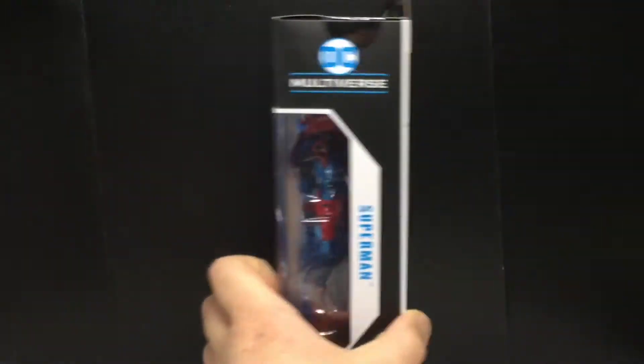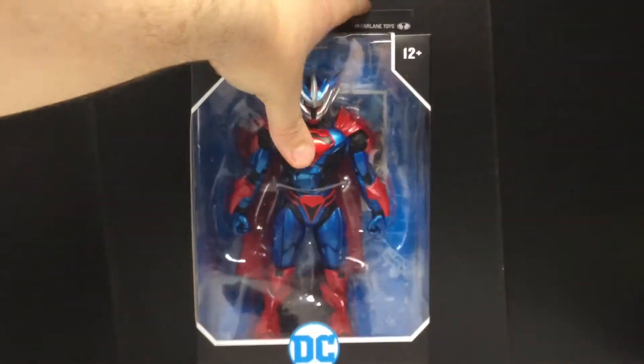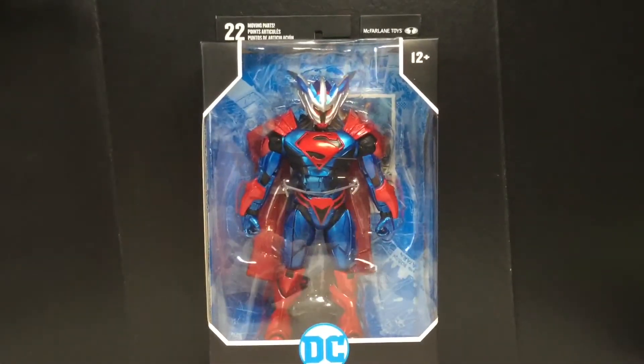Anyways, there's the other side. You can see the Superman DC Multiverse McFarlane Toys. That's on top and that's on the bottom. Let's get this guy opened up and see how cool he really is.